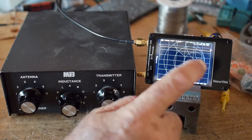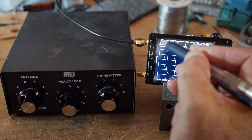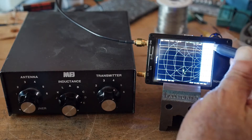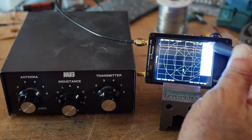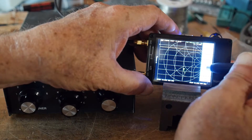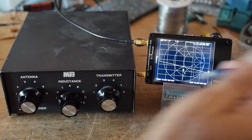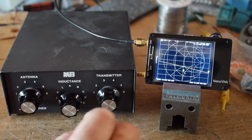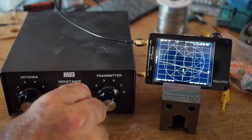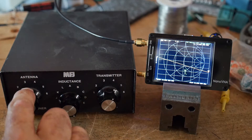What we have here is a transmatch, and we have a diagram here. We've got two things going on: we have return loss and we have the Smith chart. Let's change the display to show SWR — that's sort of what people are interested in. So we're measuring about 3 here. This is a capacitor-inductor-capacitor configuration.